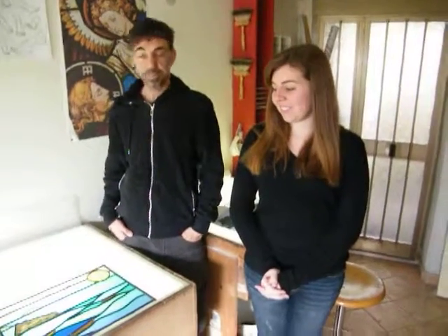Hi, I'm Diego. I'm a stained glass artist from Italy, from Orvieto, and I make stained glass private commissions and I teach my art to students.